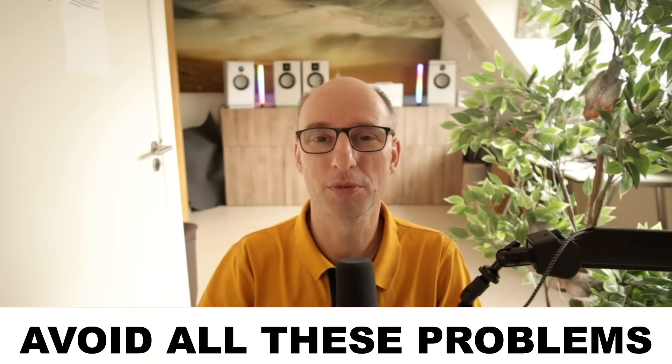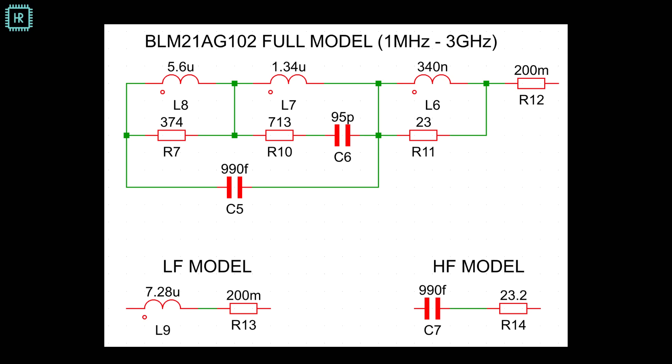So you can avoid all these problems completely. Let's look at ferrite models first so you know what you're dealing with here. Let's look at this model of a ferrite bead — it looks quite complicated, but let's do a simple analysis to see what this thing does across frequency.